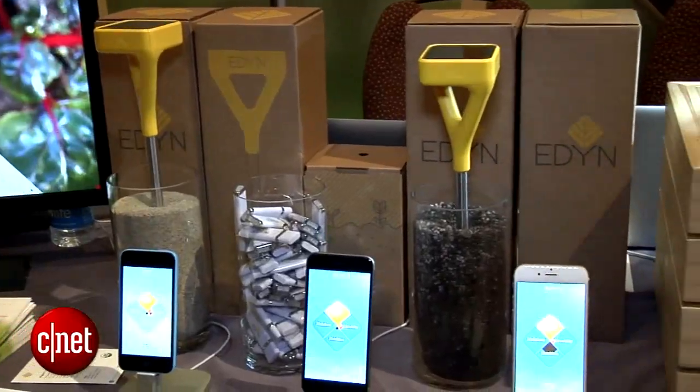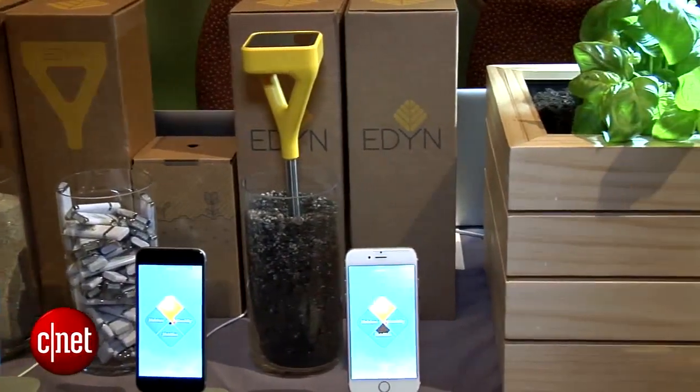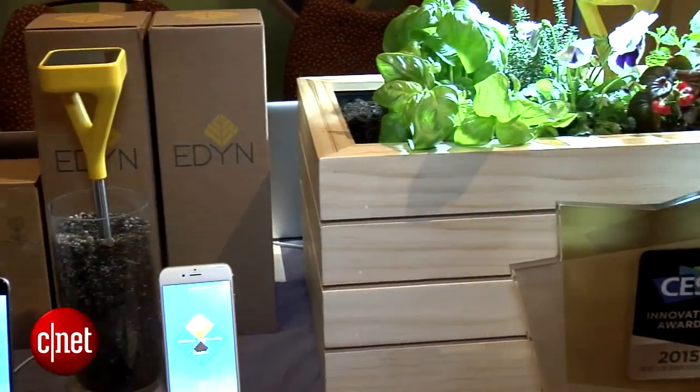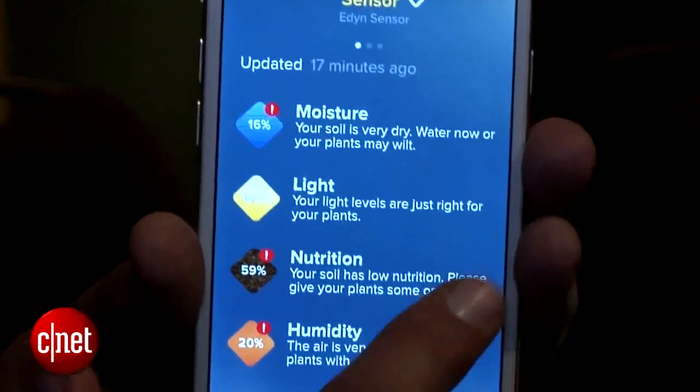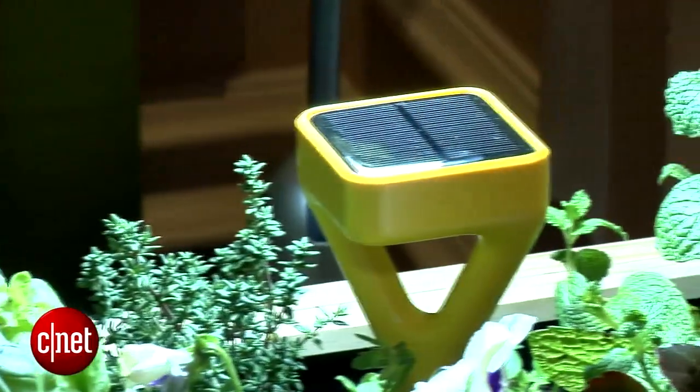This sticks in the dirt near your plant and then it senses moisture, sunlight, fertilizer, temperature — everything your plant needs to stay healthy. It keeps you up to date with those, sends you push notifications, and it will even send information to its connected water valve if your plant needs water. It's going to turn on that water valve, give your plant just the right amount of water it needs, and then flip back off.